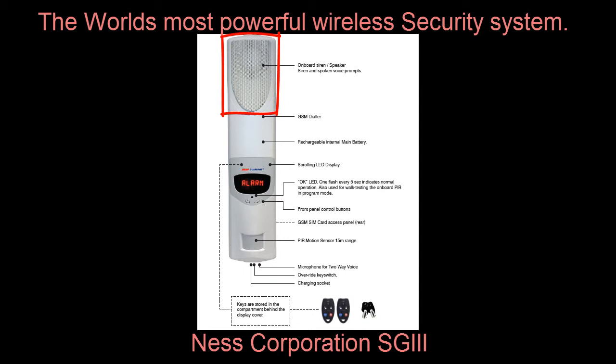The SG3 is a power miser. The main unit runs off its own internal battery for up to 4 months without needing recharging. This makes the Security Guard extremely cheap to run, but it also means that you can use it in places where there is no mains power, such as caravans, building sites, mobile homes, vehicles, etc. So it makes this unit very unique.